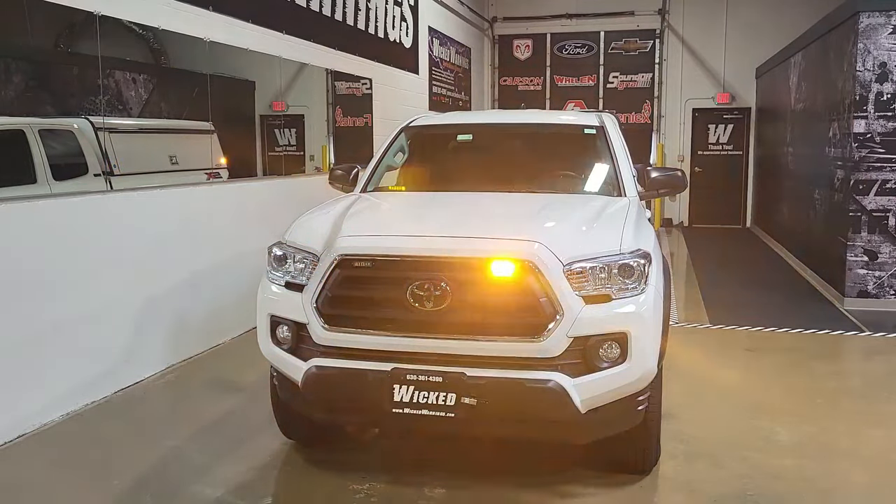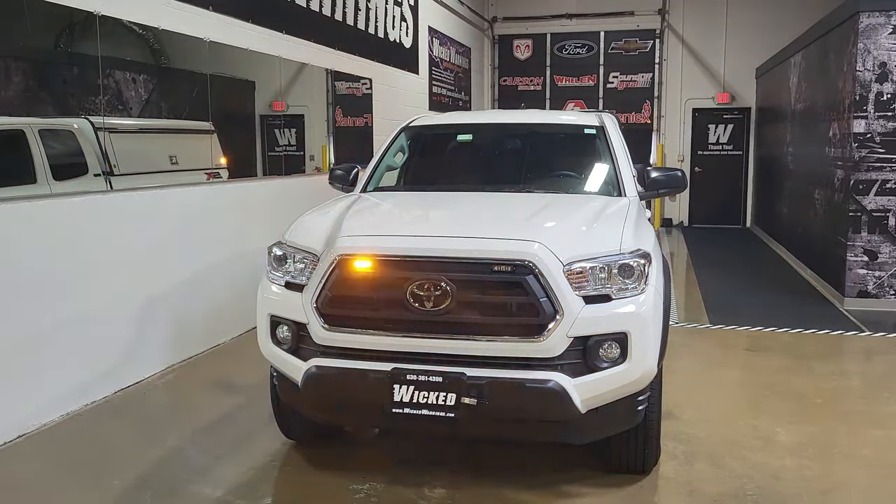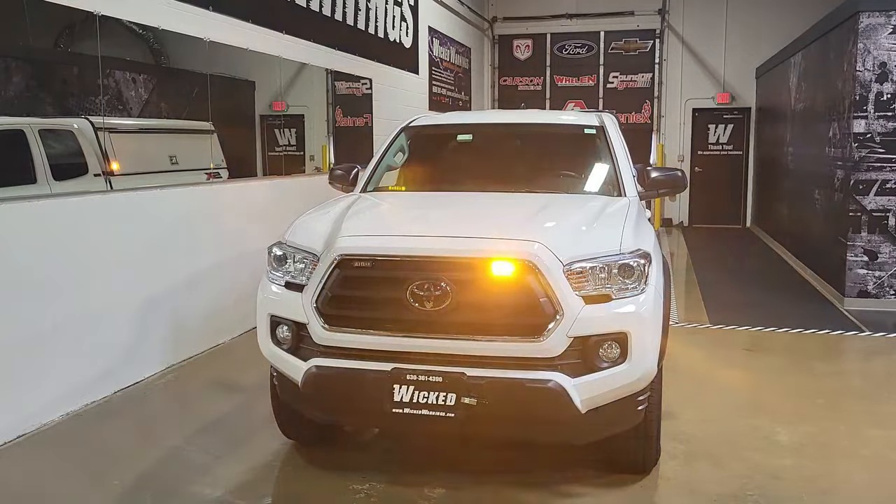Once in a while these trucks do end up on construction sites and used for commercial purposes, like this one. It's got a nice contractor cap going on the back and needed a nice all-around effective amber warning package.